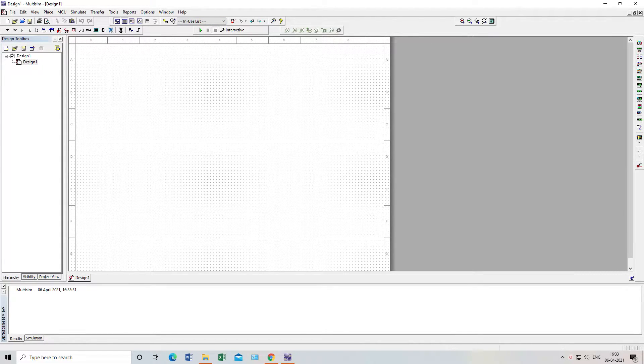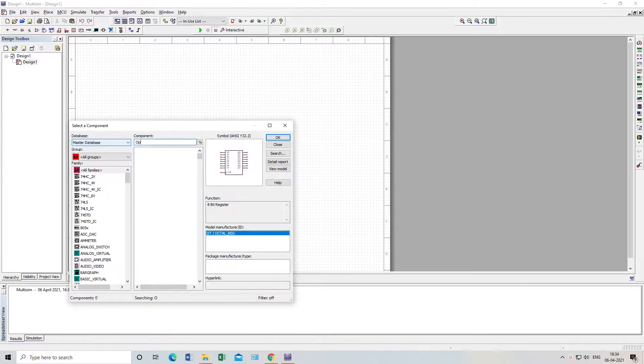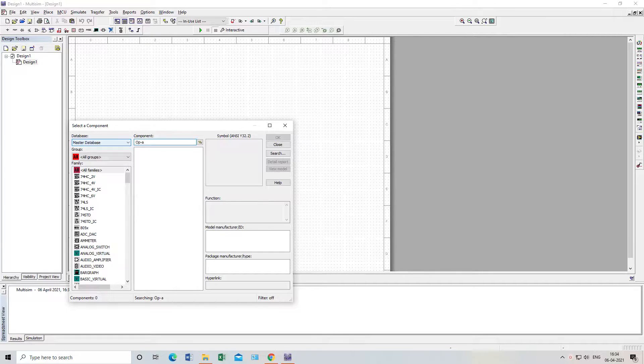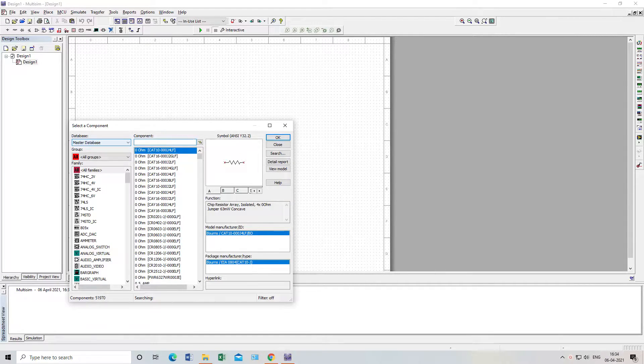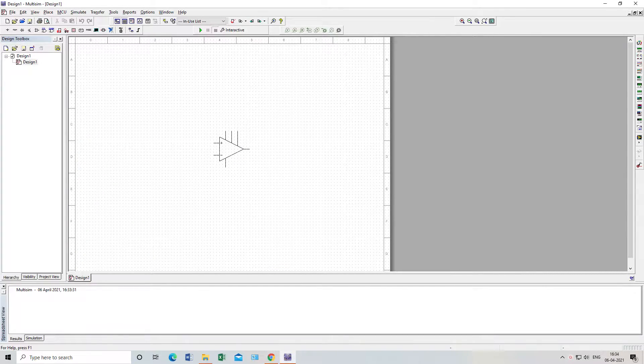Here is my Multisim. I am going to place the op-amp first. I will go for the 741 — here it is. I will place this one here.